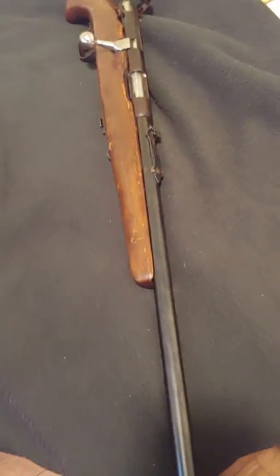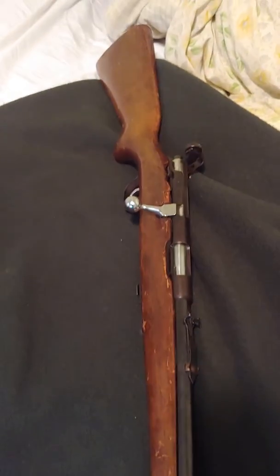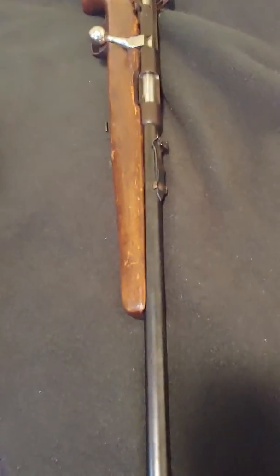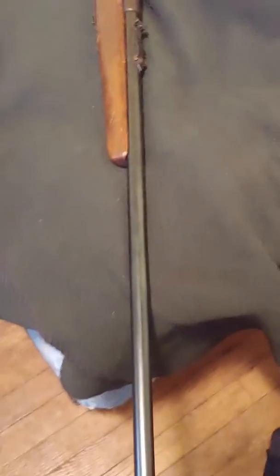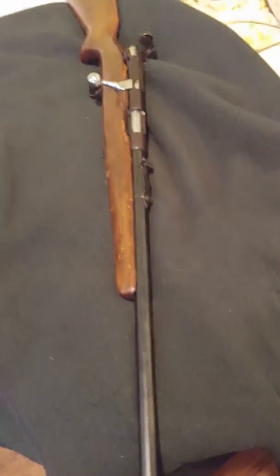The age? Apparently it was built anywhere between 1940 and 1948. They don't have serial numbers so I can't pin down an exact date. I just know that the 84C was made during that time period. And it's a J. Stevens Arms Company Springfield 84C.